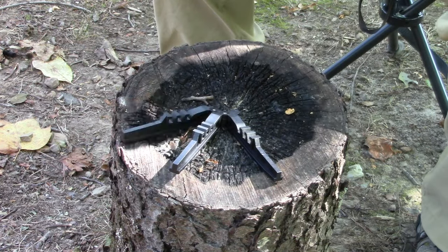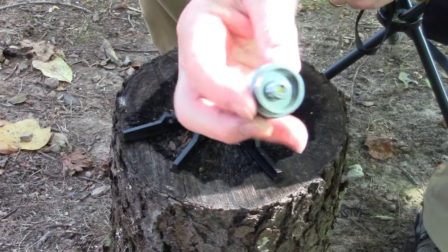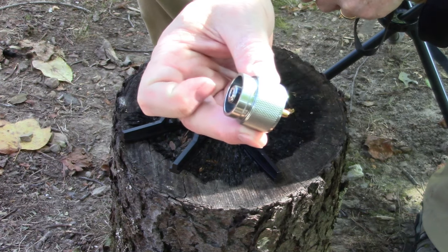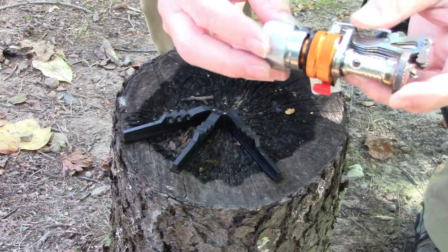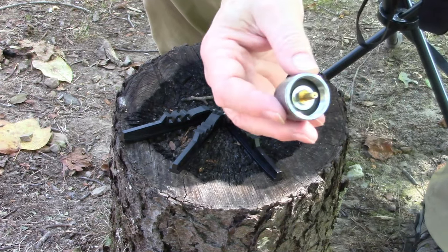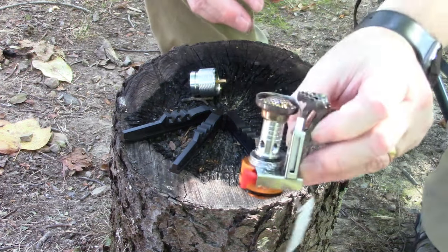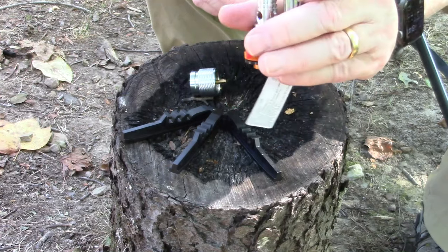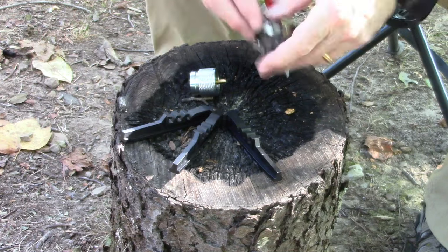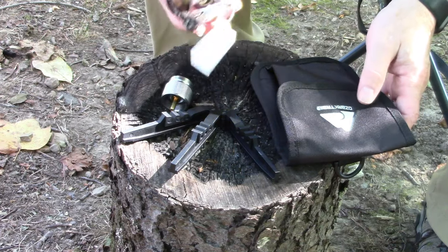The second piece is going to be this adapter that comes with it. This adapter is pretty cool — it's designed so that you can use it with the Coleman fuel bottles, those dark green fuel bottles. This piece attaches to the base of your stove, and this piece down here plugs into the Coleman fuel bottle, allowing you to use those big fuel bottles. The third piece is going to be the stove itself — really small, just fits right in the palm of my hand. The fourth piece, to be honest, is the bag.